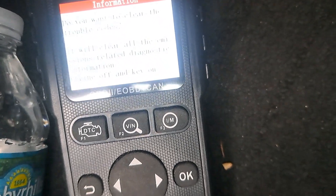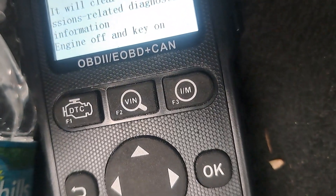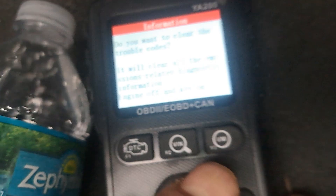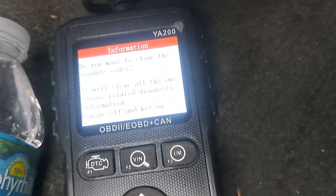Engine off, key on. Engine's off, key's on. So anyways, that would be how you would do it. That's your erase codes.